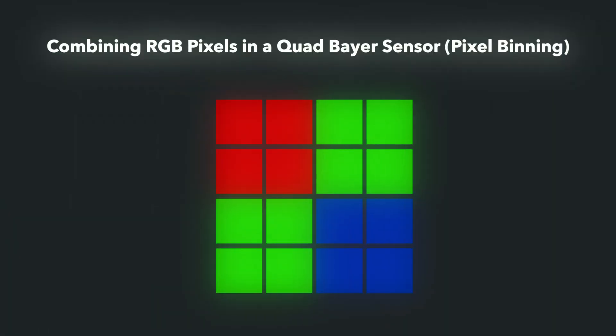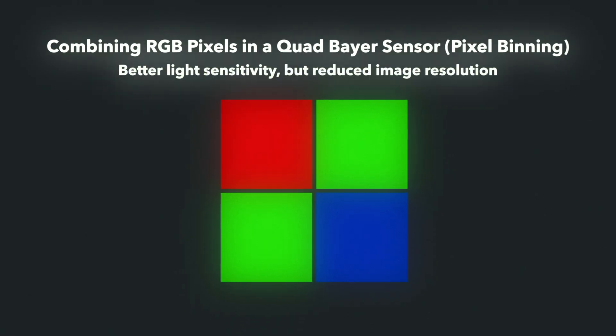Modern sensors like the one used in the Action 5 Pro are capable of processing several photo sites and treating them as one. The sensors on the Insta360 and DJI cameras use a quad Bayer design, which allows them to record a higher resolution, more detailed image in standard video modes, and then switch to a pixel binning mode with combined pixels for their respective low light modes. The data from more than one photo site is combined electronically and treated as one single larger pixel, often referred to as a super pixel.